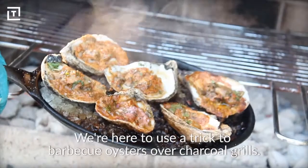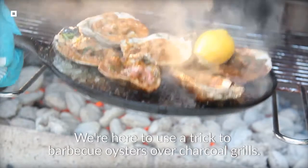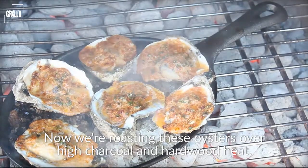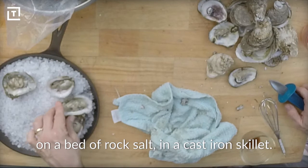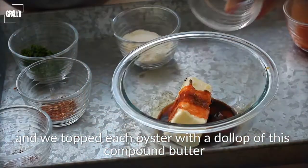So how do you like your oysters? We are here to use a trick to barbecue oysters over charcoal grills. We're roasting these oysters over high charcoal and hardwood heat, and to keep them stable and easier to handle, we're nestling them on a bed of rock salt in a cast-iron skillet.